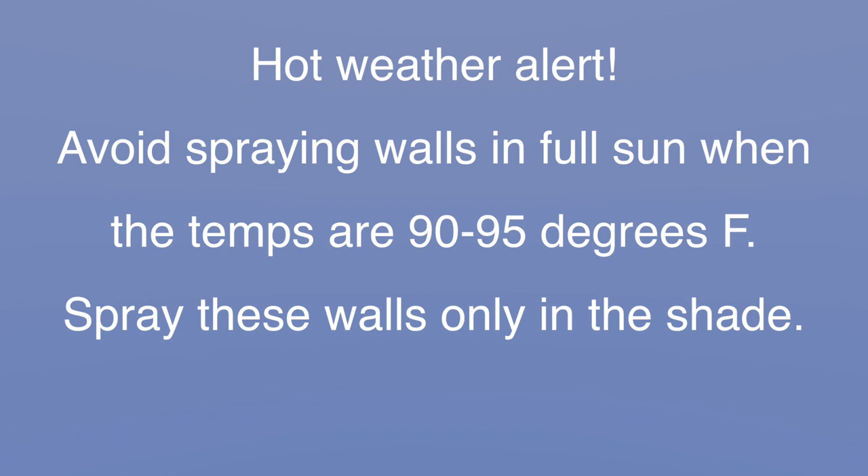If your walls are so hot that you can't rest your hand on them for several seconds without feeling as if you are going to burn your palm, wait until the walls cool down. In hot summers where the temps are past 90 or 95 degrees Fahrenheit, always spray the walls when they are in the shade. Start on the west or south side of the house first thing in the morning so you can spray these walls in the early morning shade, moving around to the east and north walls as the day progresses, ensuring that you are always spraying the walls while they are shaded.